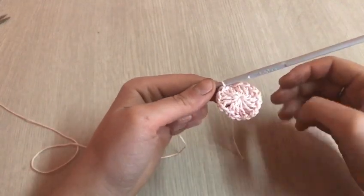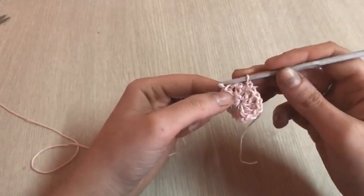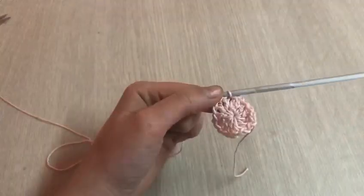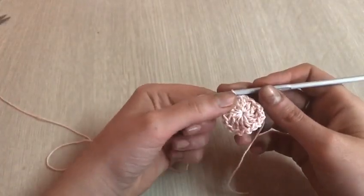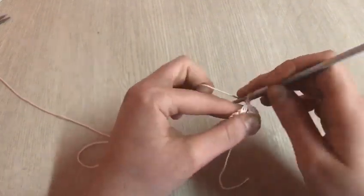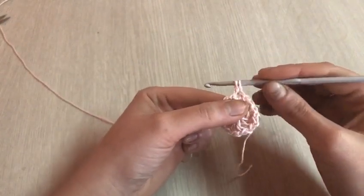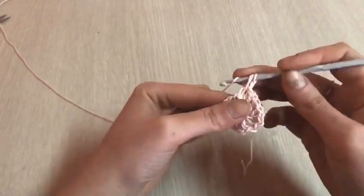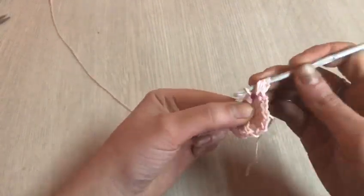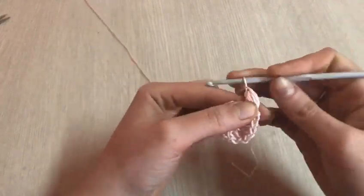Ora lavoreremo il secondo giro in questo modo. Nello spazio di una catenella, entriamo lavorando un punto bassissimo. Nello spazio di una catenella lavoreremo i punti puff: faccio una catenella, mi allungo un po' con l'asola, filo sull'uncinetto, rientro e lavoro un punto puff di quattro maglie alte — uno, due, tre e quattro. Chiudo tutto e lavoro due catenelle.